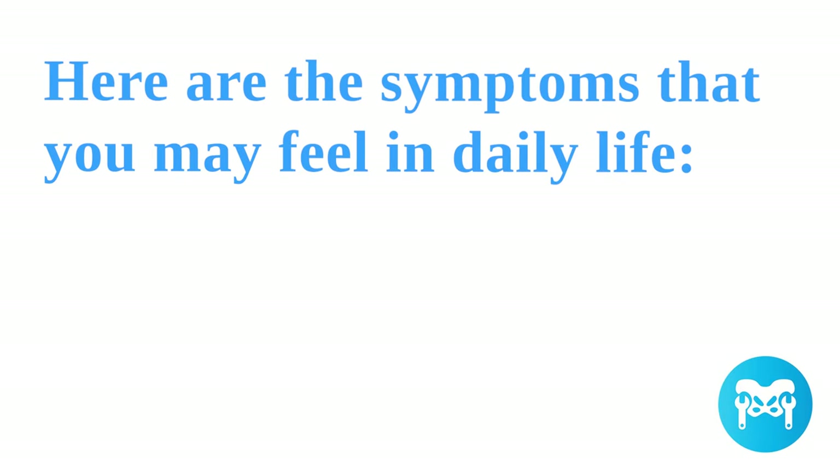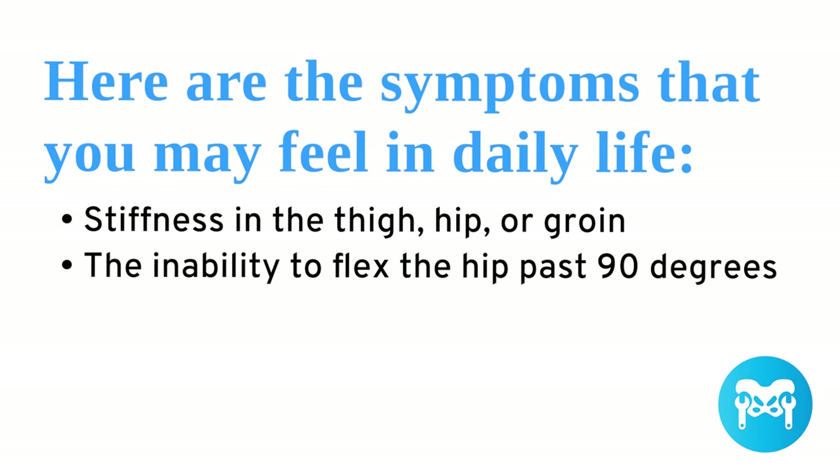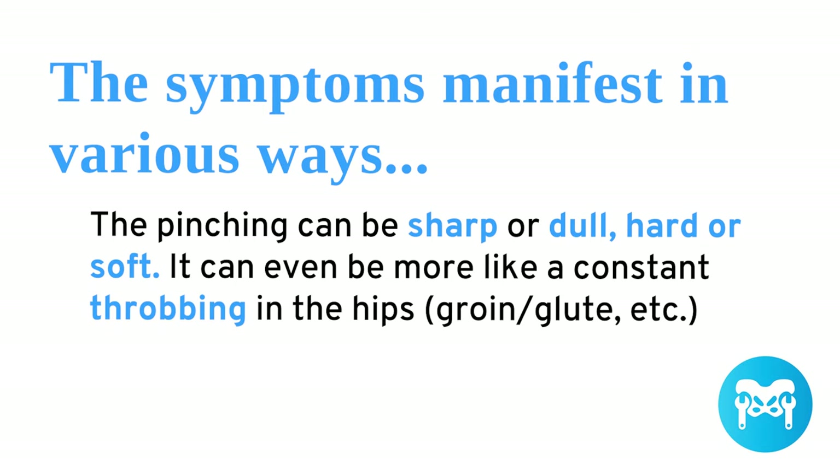Here are the symptoms you may feel in daily life: stiffness in the thigh, hip, or groin; inability to flex the hip past 90 degrees; pain during hip flexion and internal rotation; pinching or aches in the front hip, groin, or outer hip. The symptoms can manifest in various ways — sharp or dull, hard or soft, or even a constant throbbing in the hips, groin, or glute. Sometimes symptoms show up in the low back or SI joint, as they did for me. Sometimes you might notice something off in the gym when squatting or deadlifting. And sometimes there's no pain at all — you just find that you're really tight and restricted in your hips.